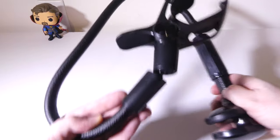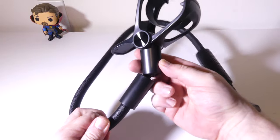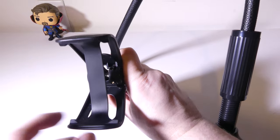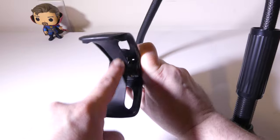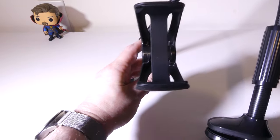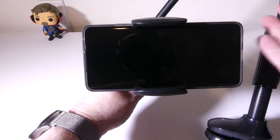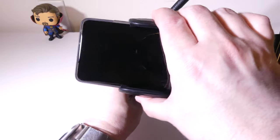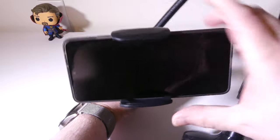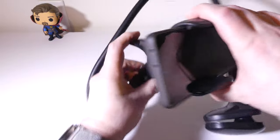The clamps are made out of plastic, so just don't over-tighten. On the other end, we do have a ball joint that will allow the clip or mount itself to rotate 360 degrees. There's a silicone insert with a strap in the back that protects your device very well. Putting a Galaxy S21 Ultra — a bigger phone — in here fits with no problems whatsoever, and it allows me to rotate this to portrait or landscape.